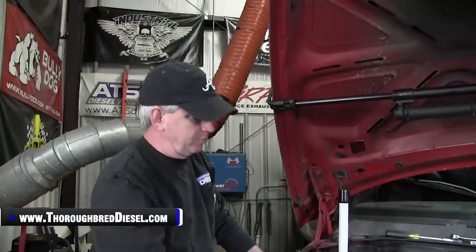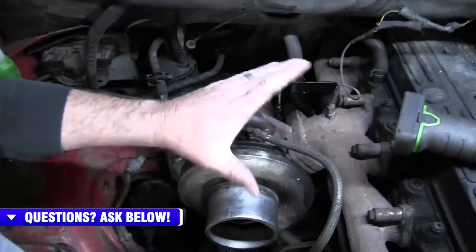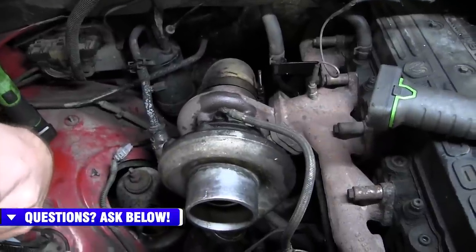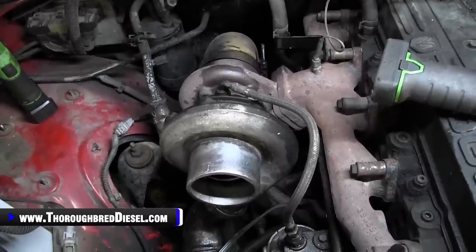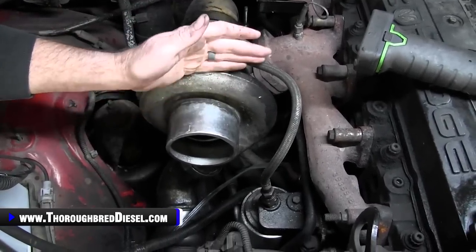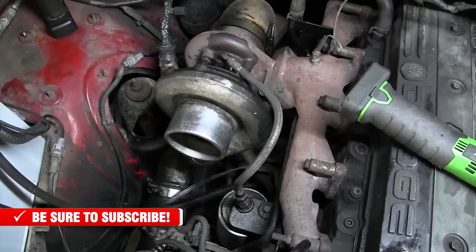To pull the turbo on these trucks, we're going to remove the turbo separate from the manifold. You don't have to do that — you can leave the turbo attached and wrestle it all out in one shot, which is the way most guys do it. But I want to show you how to remove the turbo from the manifold as a separate unit, in case you don't want to change your manifold, though we do suggest that you do.